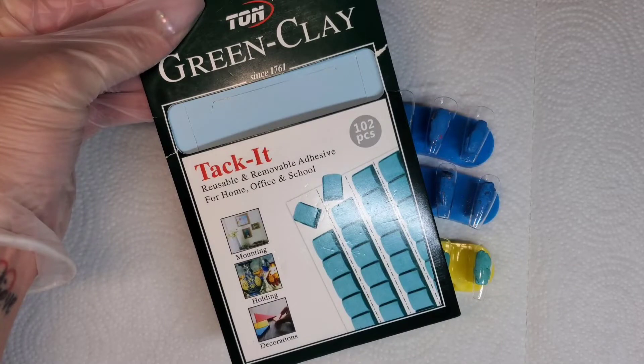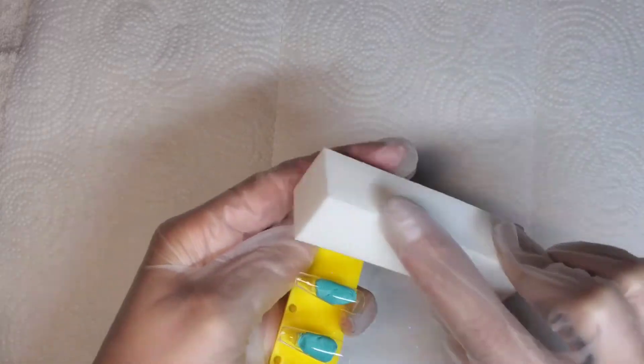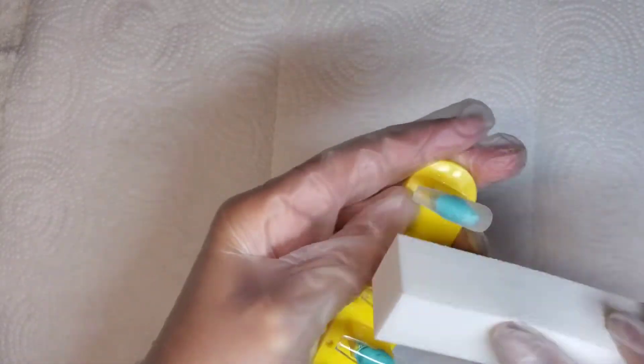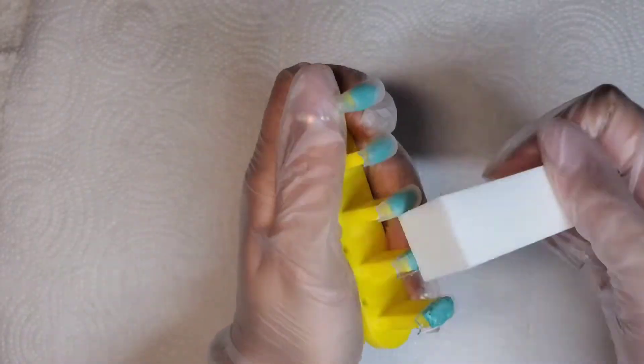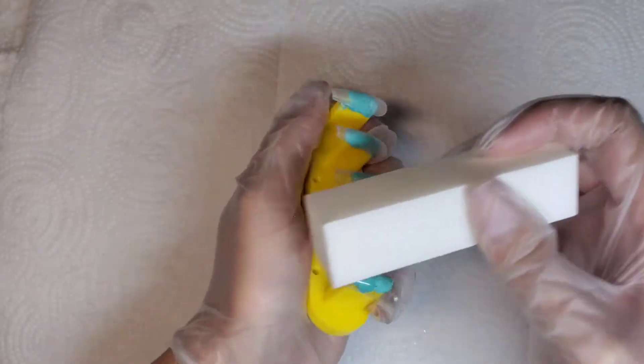I'm going to start off by applying the nails to the stand with this clay, and then I'm going to go in and buff them. After I buff them I do go in and apply primer to them. I am using the Kiera Sky primer, just because it's kind of hard to make sure every portion of the nail is buffed when they're on the stand like this, and then it can be a hassle removing them and putting them back on, so I just want to make sure that the polish would stick easily.